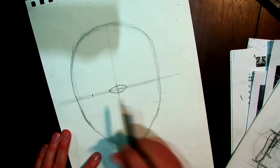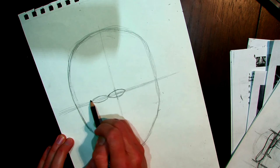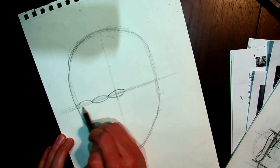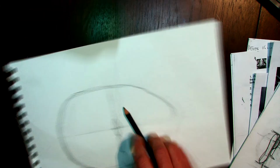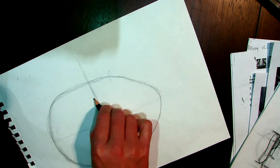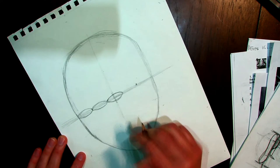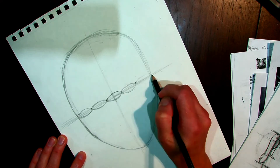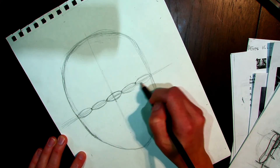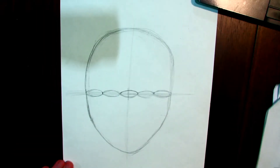Once I know the eye is in the right spot, I add the other two eyes so that I have five eyes across — three on one side and filling in the spaces. That gives me the five-eye-width framework across the face.